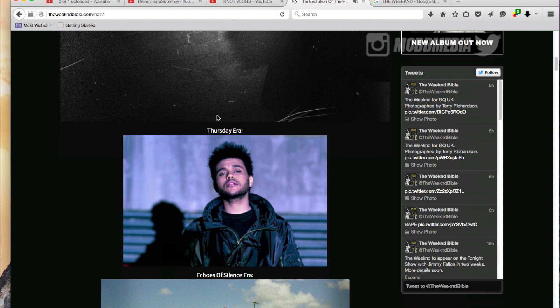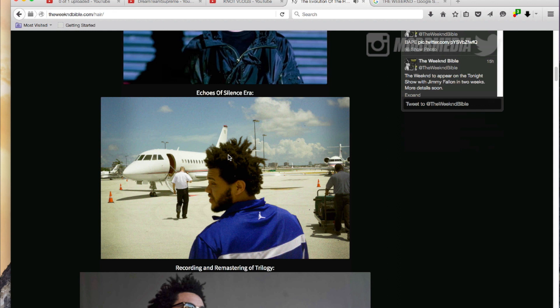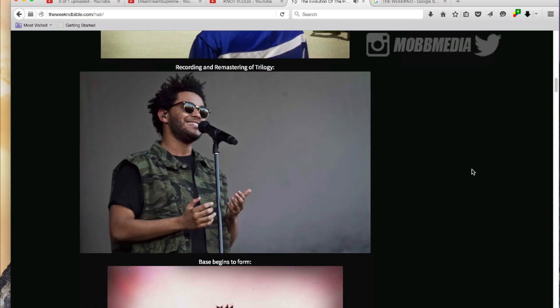Now he's in the Echoes of Silence era. You can see his freeform kind of showing up a bit more on the top of his head. He still has the sides really low cut, but mainly his hair was about the top and about the freeforming of his crown. Now you can actually start to see the locks starting to form. And in order to achieve this look, honestly you're just going to be letting your hair grow and letting it do its own thing - embracing the freeform culture.